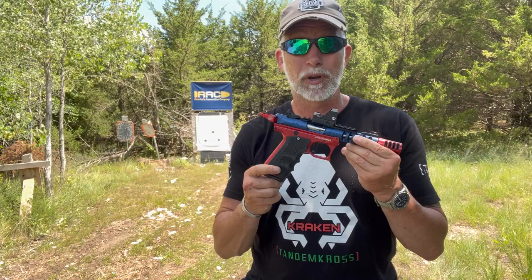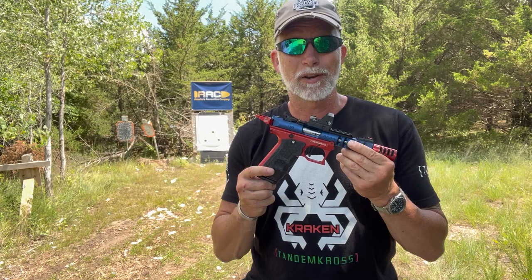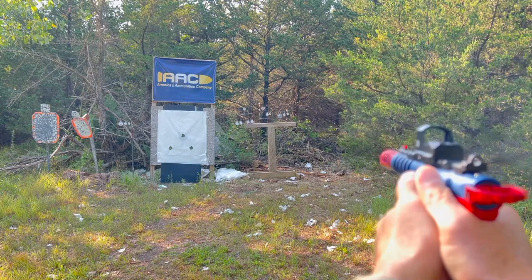It's called the Kraken. The idea was to have it all in one package, already put together, saving you and me having to assemble it all and a ton of time, and actually, in the long run, some money. So it's called the Kraken, and this is for Ruger's Mark IV Standard or the 2245 Series.